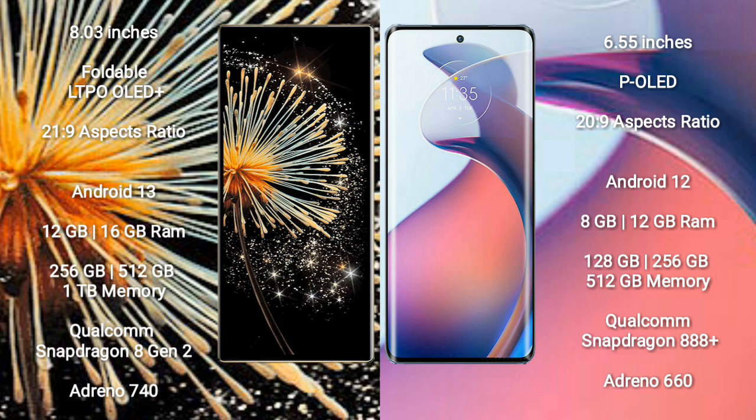Xiaomi Mix Fold 3 runs on the Android 13 operating system. Motorola S30 Pro runs on the Android 12 operating system.